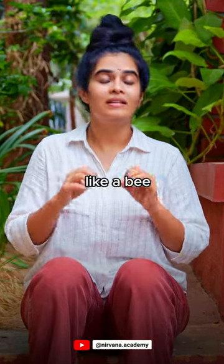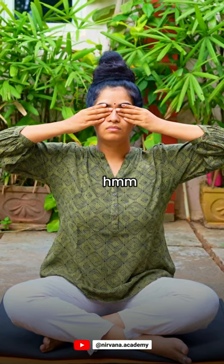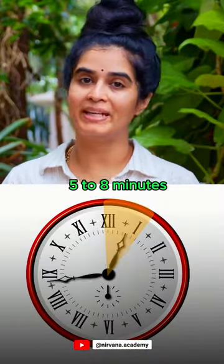This is one round. Make sure to practice it for at least 5 to 8 minutes.